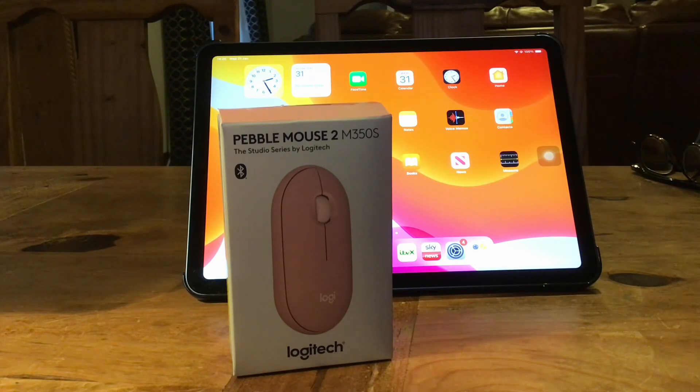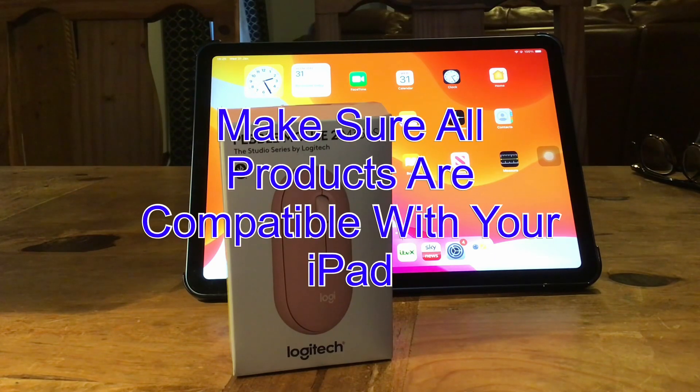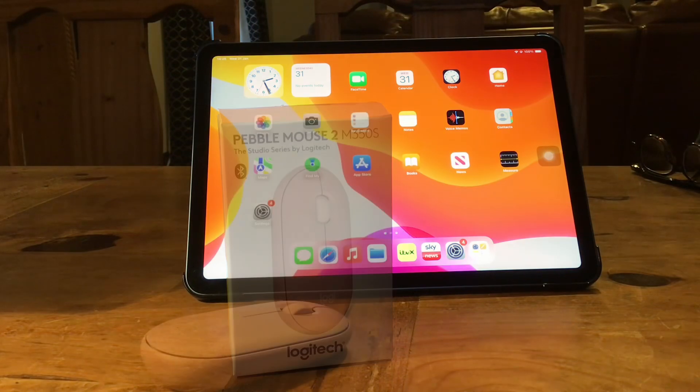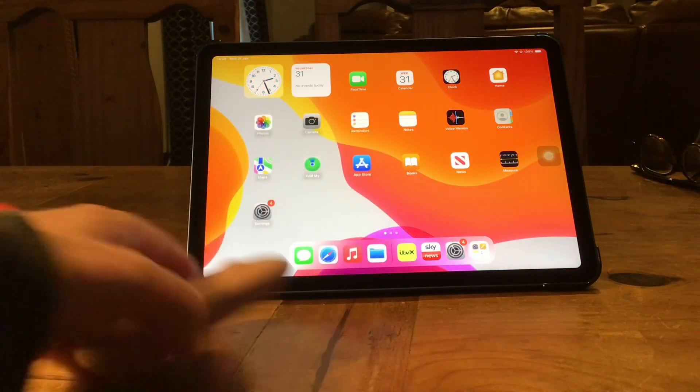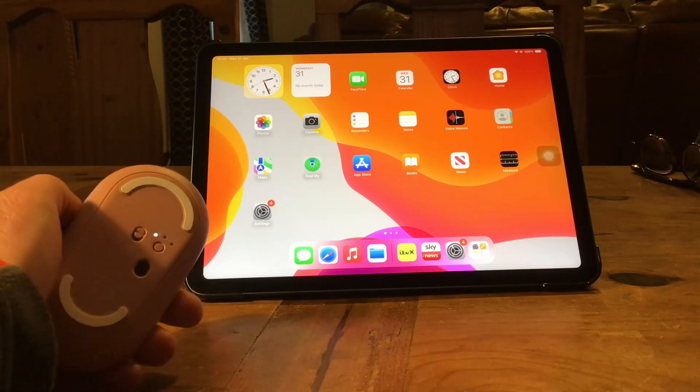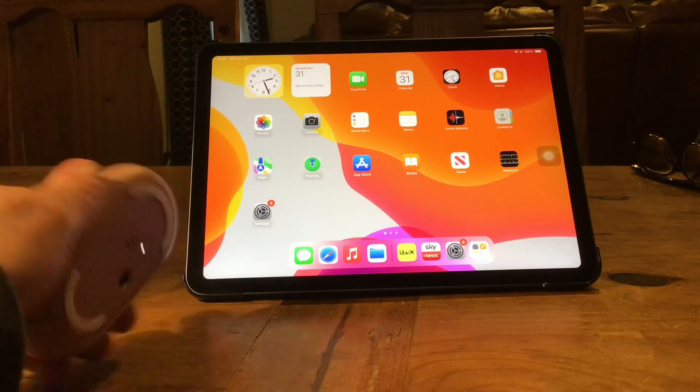So the easiest thing to connect is the mouse. Now we've got a Pebble mouse and you've got to make sure that all these are compatible with your iPad. Our iPad is an iPad Air fifth generation. So what I'm going to do first is show you how to connect the mouse. It's a wireless mouse, so what we need to do is underneath you'll see a little switch and we switch that on and the light will start flashing like so.